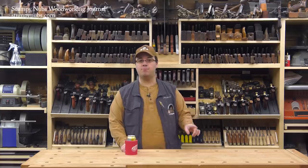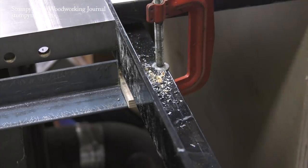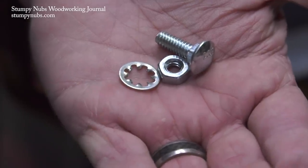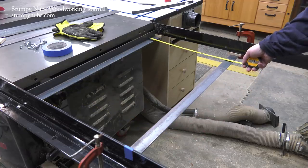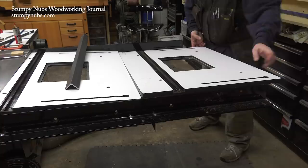Another problem I encountered: the front rail on my saw was about three-eighths of an inch higher than the back rail, so I had to make some plywood shims to get them as close as possible. To attach the angle iron supports I used some lock washers, because the last thing I want is for one of these things to vibrate loose and have everything I shimmed get uneven again. I carefully spaced the supports so they were parallel to each other.